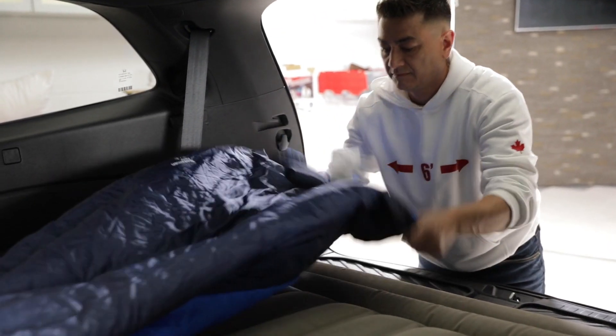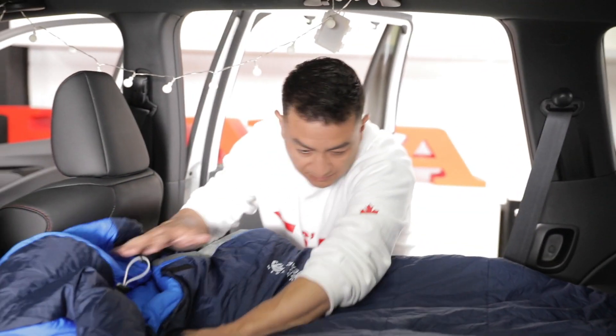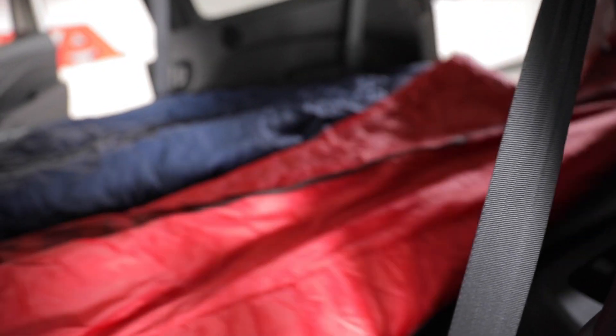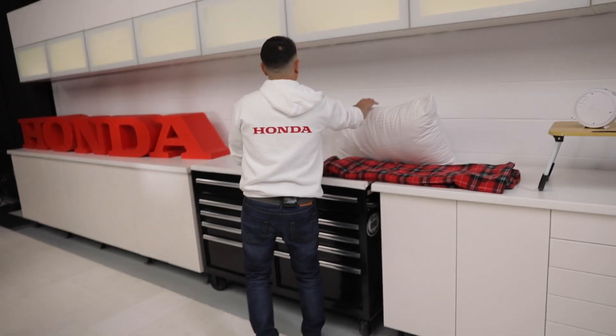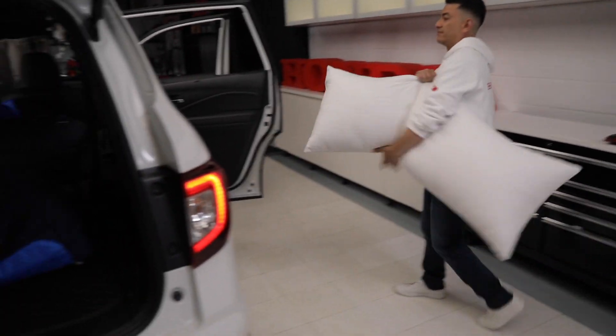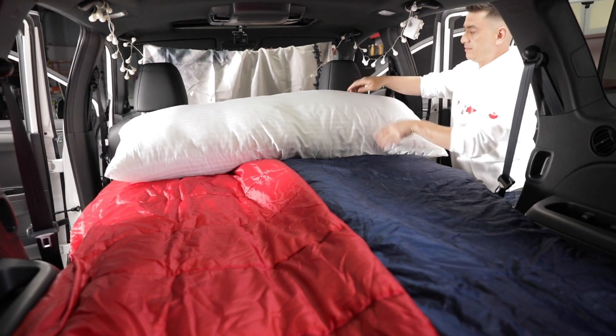Now it's time to roll out the sleeping bags. In this pilot we opted to put our heads towards the front, as there is a slight slope down towards the back of the car and a huge panoramic moonroof above the second row. We decided to lay the body pillow right across the top, but depending who you have with you, you could also run it down one side or the middle.